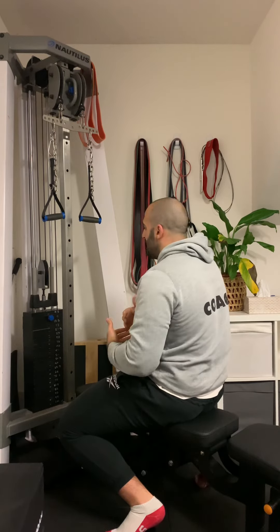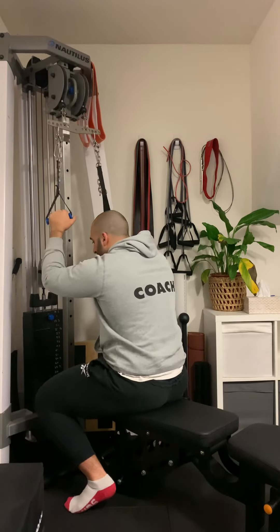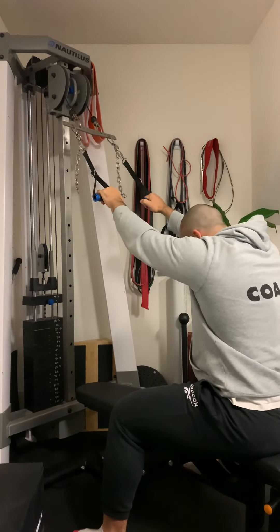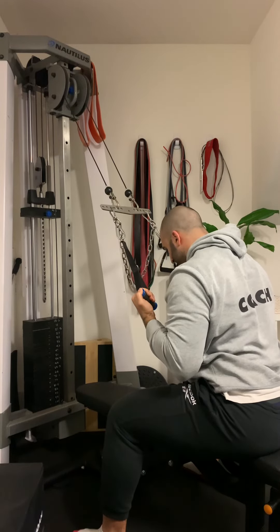Just to reiterate: if the bench attachment is too close and you can't lean forward, then get another bench, place it further behind and set it further back so that you can get that active stretch, lean forward, and perform the movement effectively in this position.